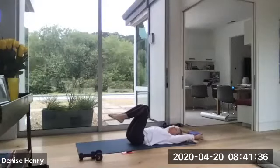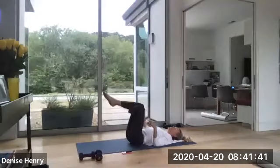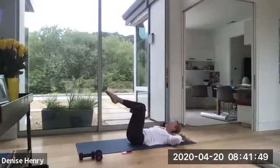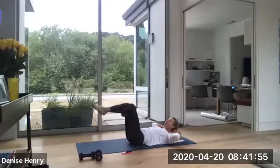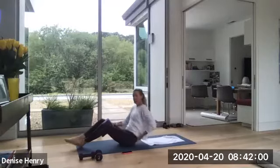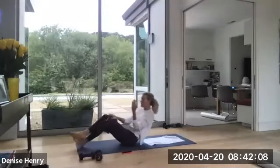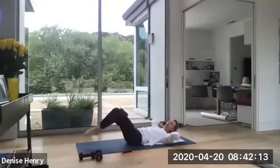Drop your head. Grab your block or your ball. Position it between your knees. Squeeze your knees so you feel the engagement through your inner thighs. Hands can be down by your side, under your back, or behind your head. If you're behind your head, try to lift your head, neck, and shoulders off the mat. Now you're just going to lower your feet down and up. This should be a little less stress on your back because your legs are staying bent the whole time as you lower both legs down and up together.